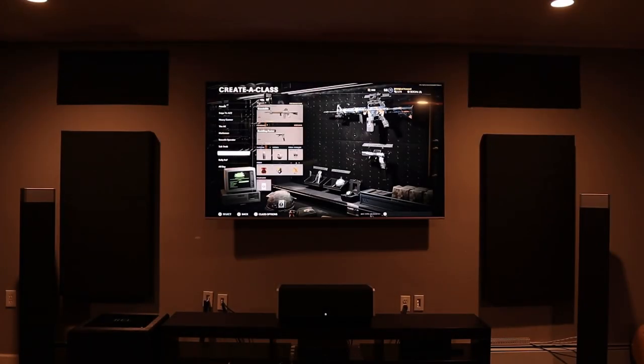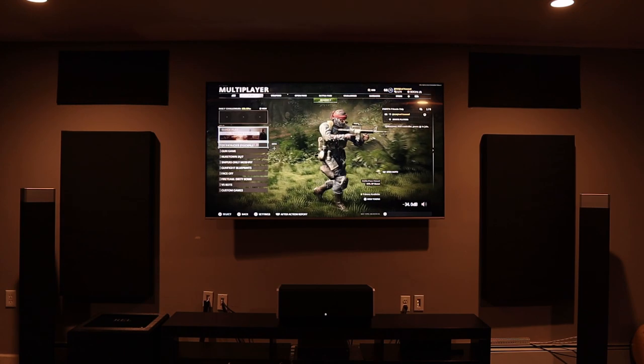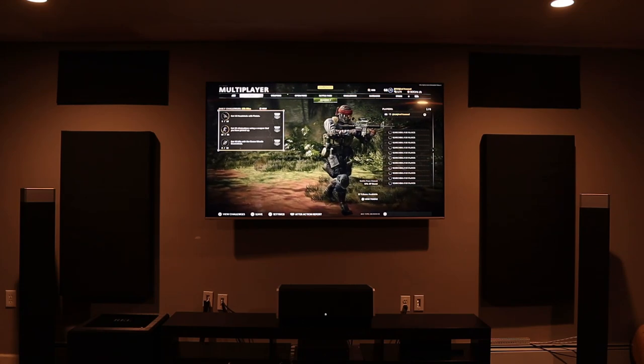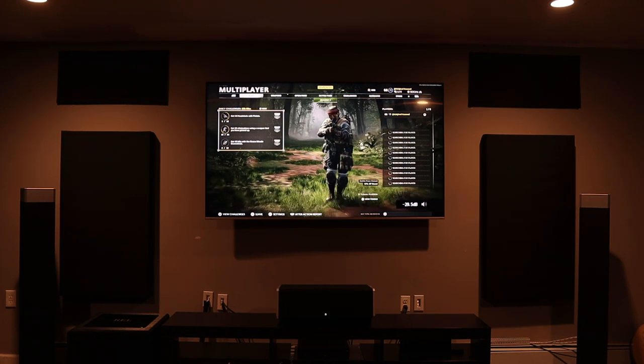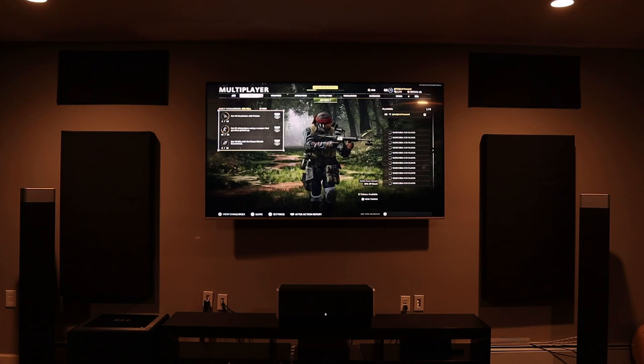The biggest factor is of course the price — these speakers are not budget at all, coming in anywhere between $1,399 and $1,799 as of the making of this video. To give you an idea of the total cost, two towers plus a center channel is around five grand, and that doesn't even factor in surrounds or other speakers. If you have the budget, I can't recommend these speakers enough. I will be doing videos in the future on more affordable speakers, so stay tuned.